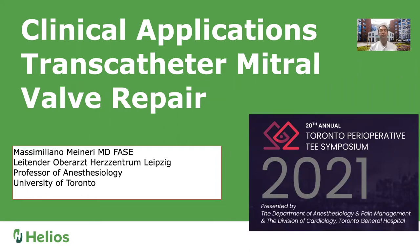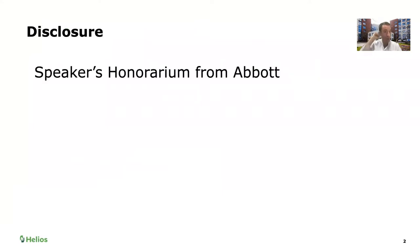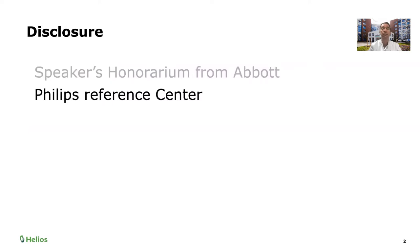Hello, everyone. Once again, thank you for having me here. In the second round of talks, we're going to go back to the same topic we discussed before — the use of percutaneous mitral valve clips for mitral valve repair. I have a few disclosures: I received speaker's honorarium from Abbott, and we are a reference center for Philips. Therefore, all of our images are from Philips platforms.